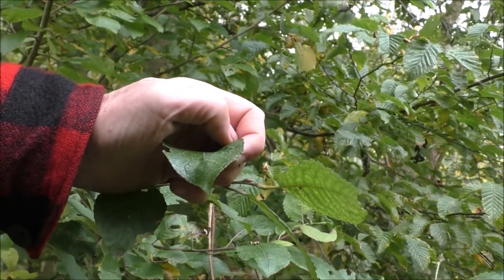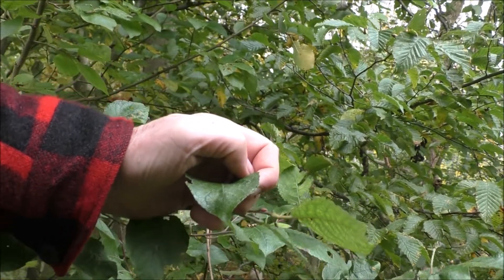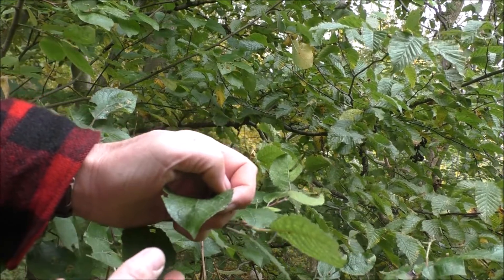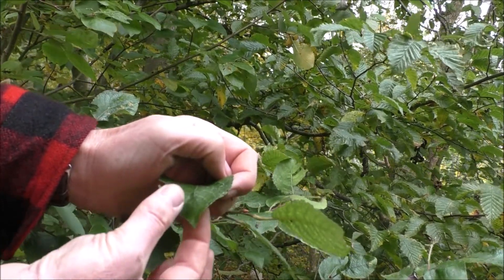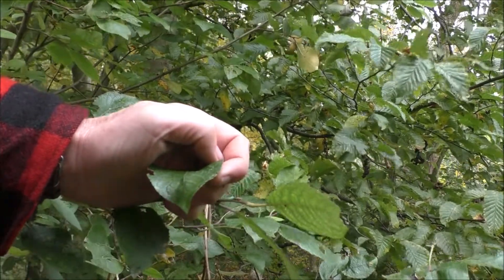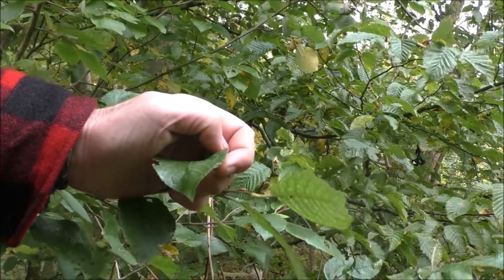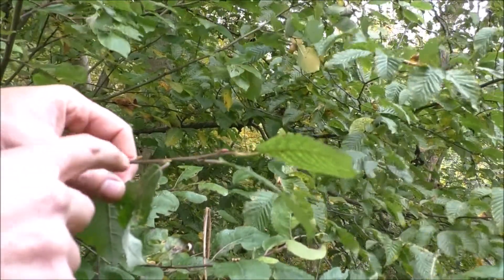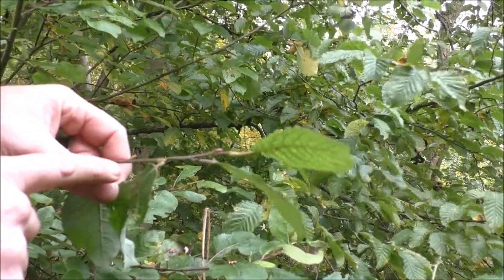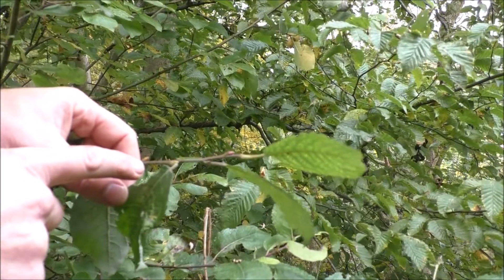Here's the leaf in close-up, and hopefully as you can see, we have this very distinct crimp on the end of the leaf — as if someone has come along and just squashed it at that point and left that shape in there. And here we can now see the bud, laid flat against the stem of the twig.